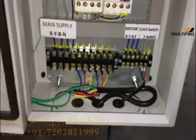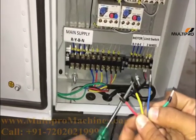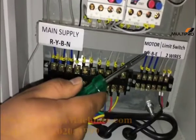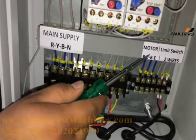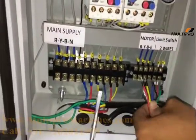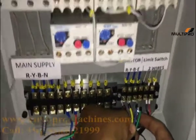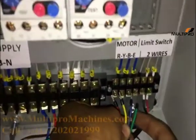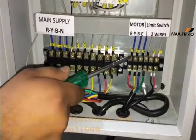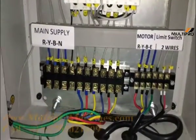Now fit the other cable from the blower, which has 4 wires, into the neighboring terminal labeled Motor R, Y, B, and E. R is for red, Y is for yellow, B is for blue, and E is for earthing — the green wire. Insert like this. Now we have fitted these 4 wires of Motor R, Y, B, and E. Now proceed to the next step.